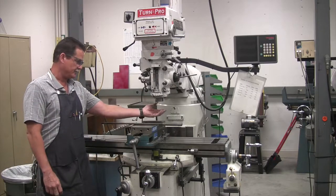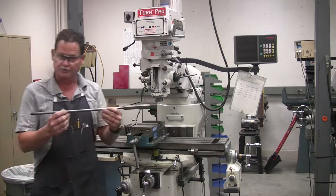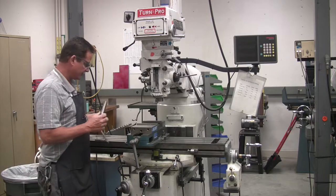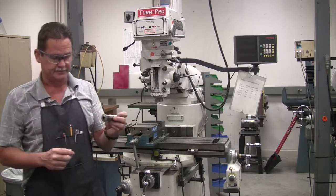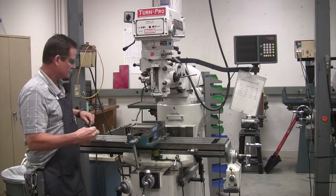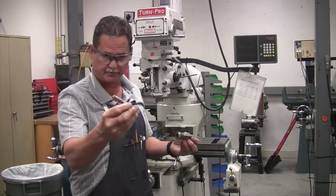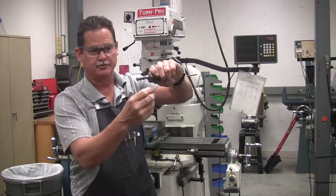When we operate the mill, we put a cutter in our spindle here. We have what they call a draw bar — this draw bar goes down through the top of the machine, down through the spindle, and hooks into different attachments that go in the spindle. This is a collet — it's threaded on the end and it threads onto the draw bar. The draw bar pulls the collet back up into the spindle, and it closes down on your end mill. The jaws of it get forced down onto the end mill, and that's what holds it.